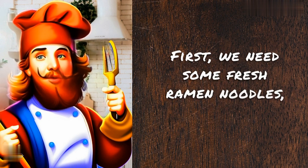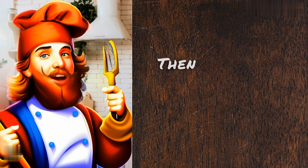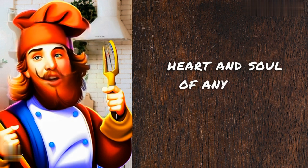First, we need some fresh ramen noodles, which you can usually find at your local Asian grocery store. Then, we need to make the broth, which is the heart and soul of any good bowl of ramen.